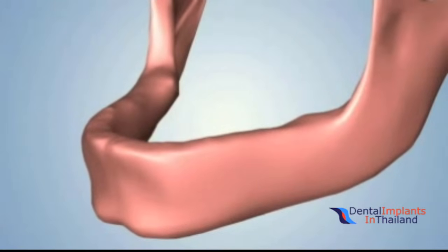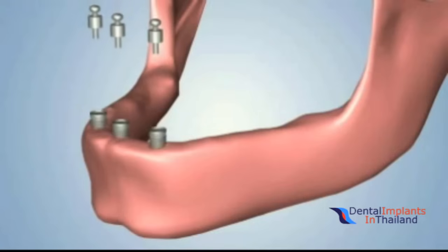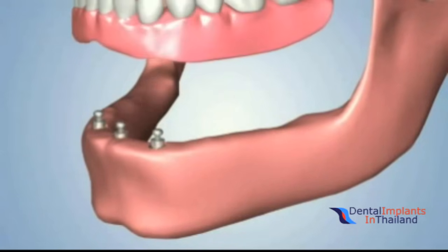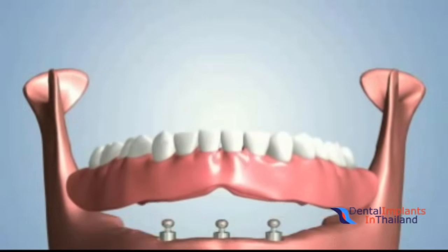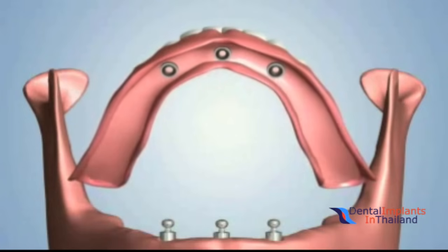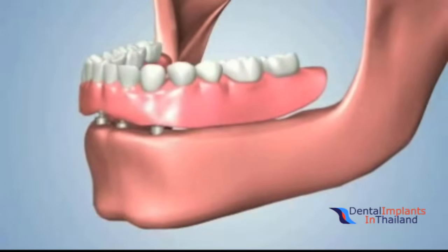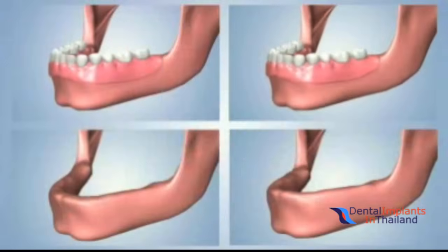A second option may involve the placement of two or three dental implants. Ball-shaped abutments are placed over the implants, and a customized denture is then designed to snap securely into place over the abutments. This is a connection type known as the ball and o-ring attachment. This denture can also be removed by the patient.